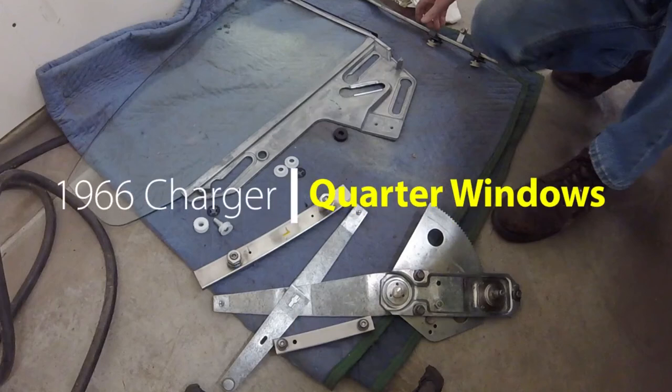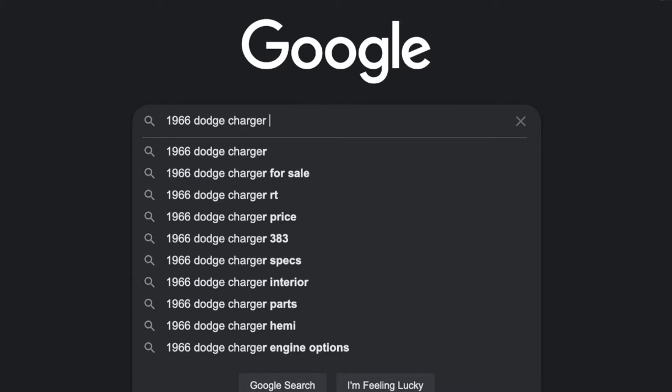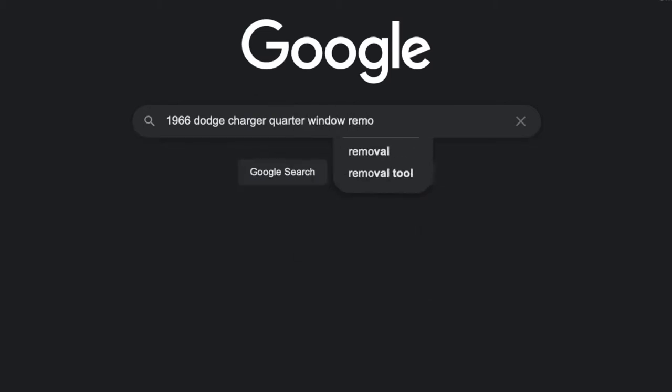The quarter windows in my '66 Charger were not rolling up and down properly, and their cat whiskers needed replacing, so I searched the web for information about removing, repairing, and reinstalling the window glass and regulators.